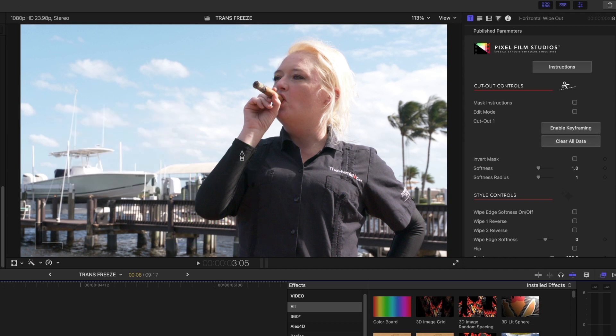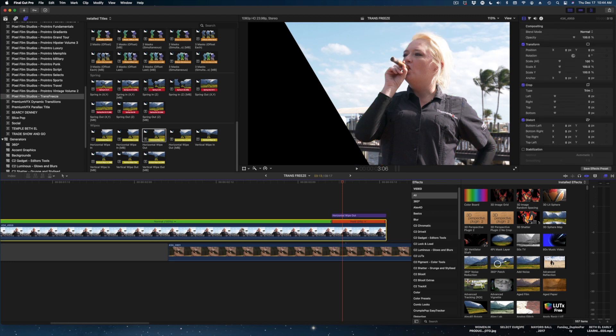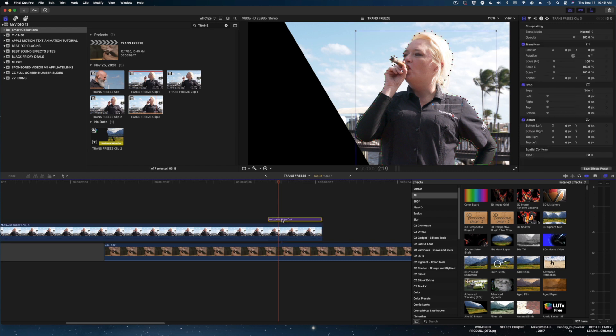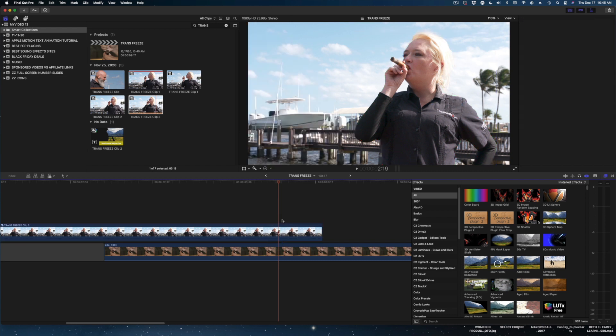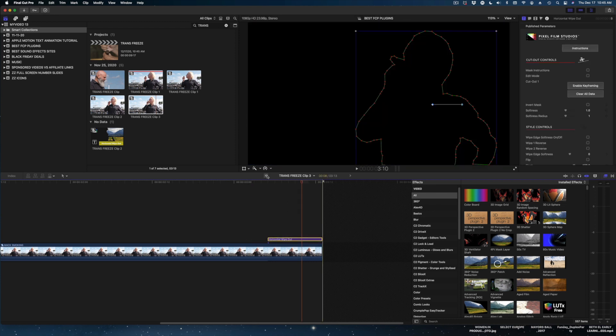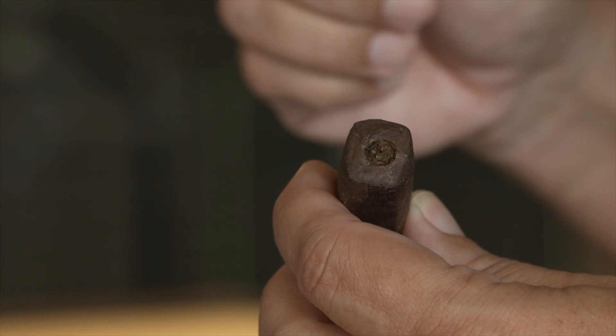Just start clicking away to cut her out. Next step: select the clip and create a compound clip out of it. I'm going to call it Mac smoking. Then I'm going to select the generator in the primary storyline, hit Apple X to cut it, open up the compound clip, and hit Option B to paste it back at the end of my clip. And there we go.